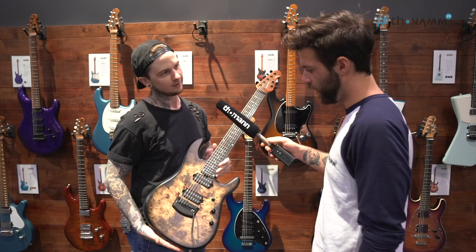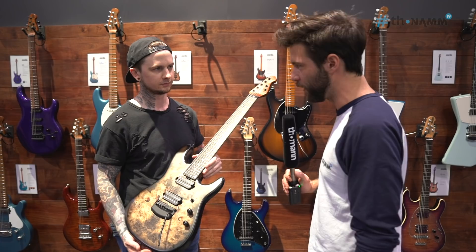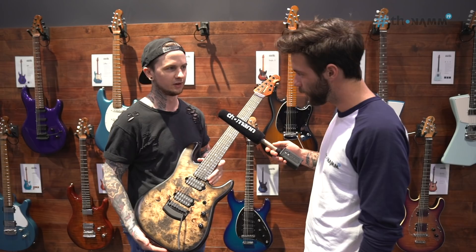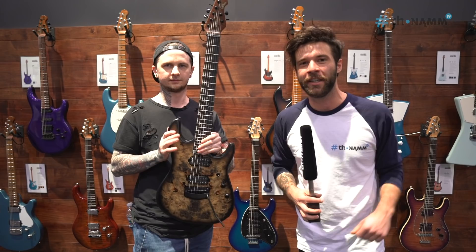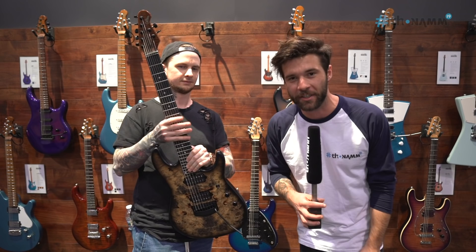It makes a ton of sense — it's around 50 tonal options for one guitar, which is pretty amazing. And to have it just be this simple as well. All right man, thank you so much for taking the time. Definitely, it's a pleasure meeting you. You guys, that was Jason Richardson for the Toman channel at NAMM 2019. I've been Guillaume — thank you so much for watching, be good to one another, and I'll see you soon.